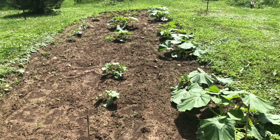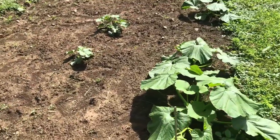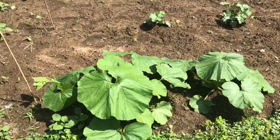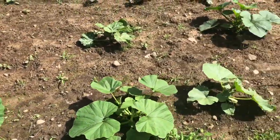Here is the squash patch. No squash yet, but the plants blew up, like, overnight.